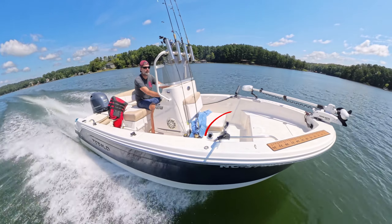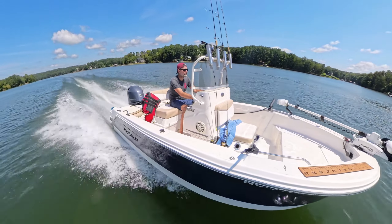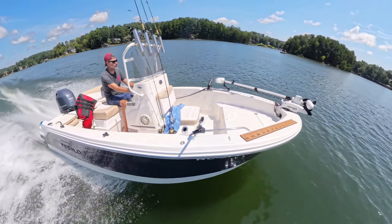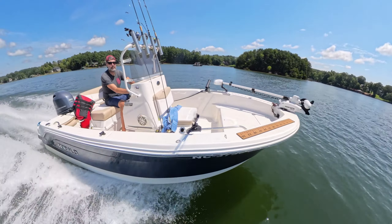This might be my favorite shot with the Insta360 camera. I have it on an invisible selfie stick — the selfie stick is right there in the Scotty rod holder on my bow rail — and it just makes for a really cool shot.